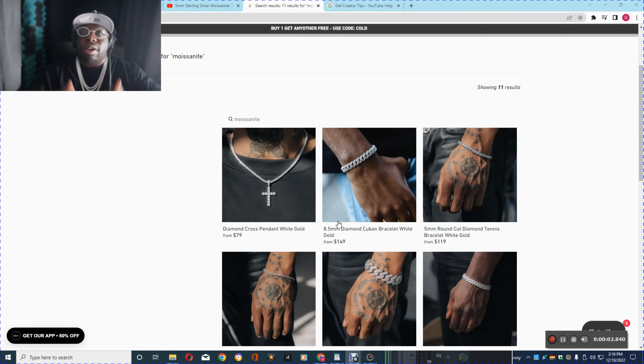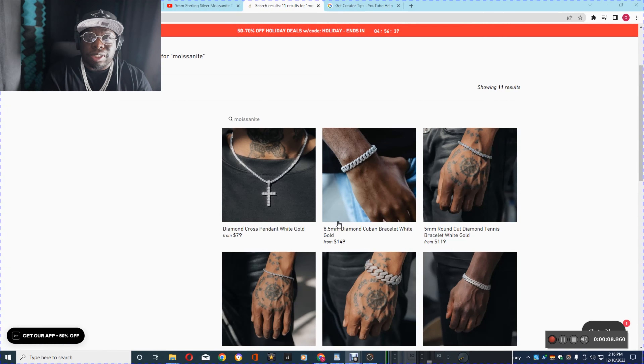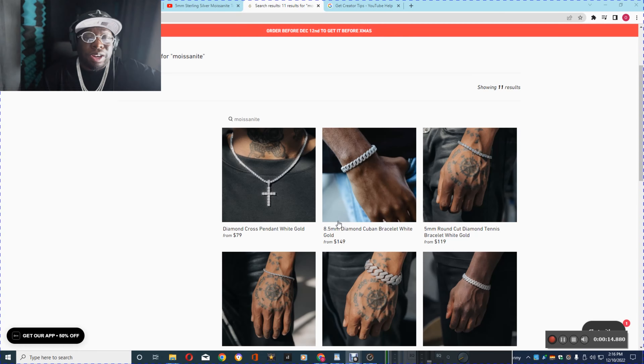What's up y'all, it's Urban Gear Man and I'm back with another video. Today we're reviewing Six Ice. I gotta give them a shout out because they're from the Six. Always gotta support Six where it's at.